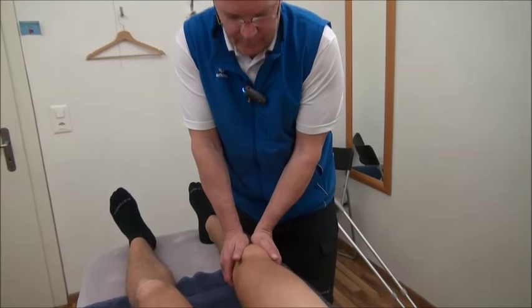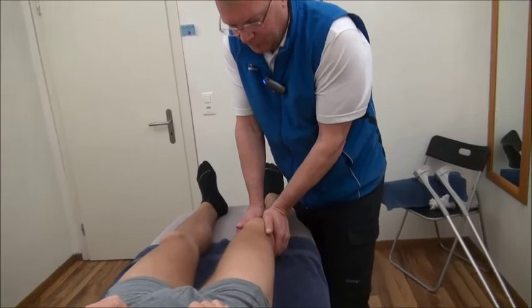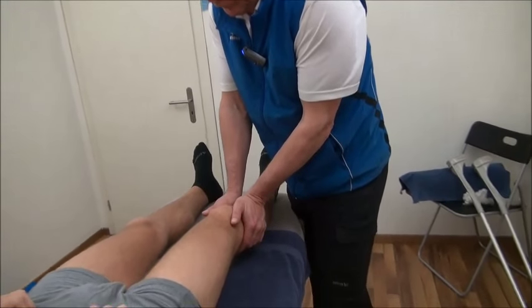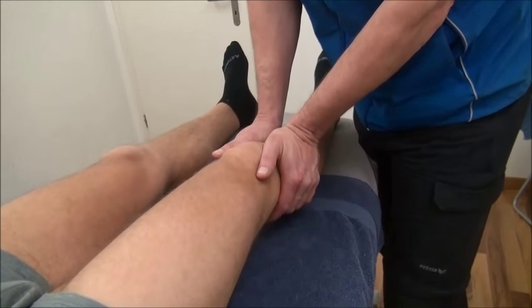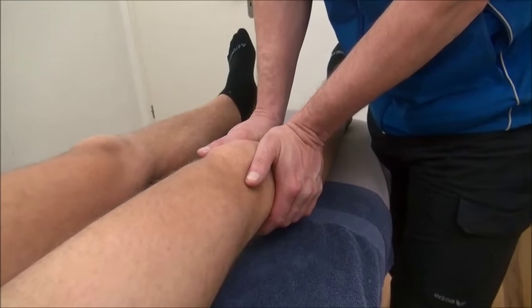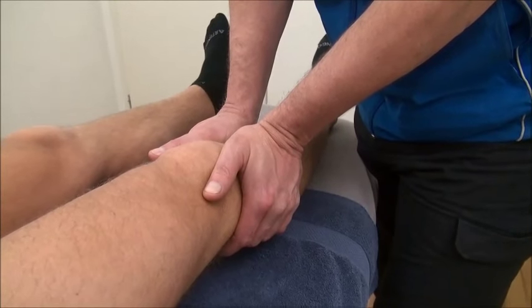Do it nice and gentle, take your time, don't rush. You can't do this in one or two minutes — it always takes a lot of time. Be gentle and take your time.